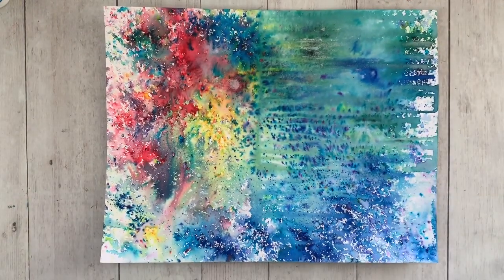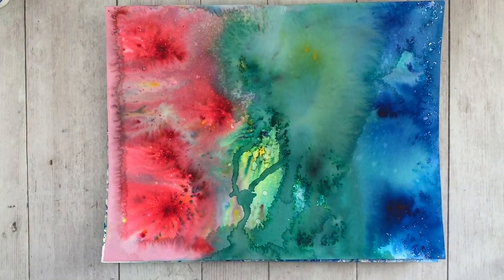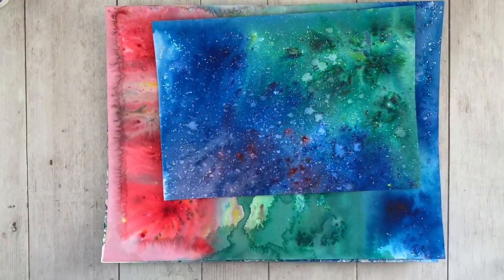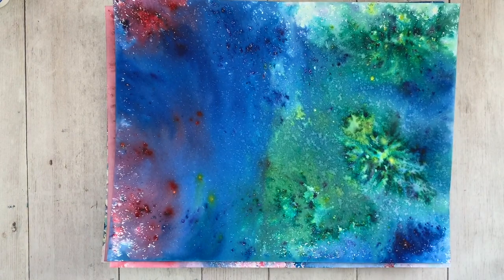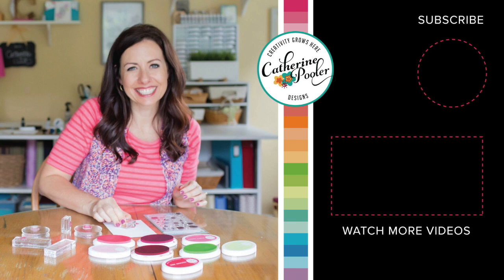I wanted to share just a few more Color Burst backgrounds I made — they're already dry, laying all over my office begging to be made into cards. I think they're really, really cool, and I wanted to show all the different looks. This one looks like a galaxy background! Good times are ahead — you're going to have so much fun with these Color Bursts. We are so excited to have teamed up with Ken Oliver to bring Color Burst in Katherine Pooler colors to you. Subscribe to my channel if you're new, and thanks for being here!